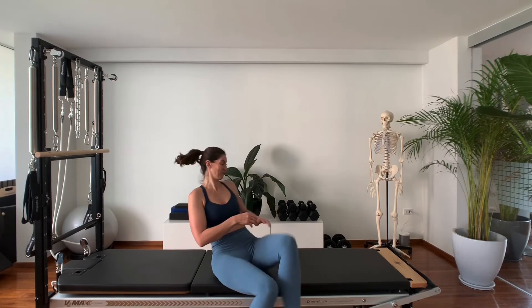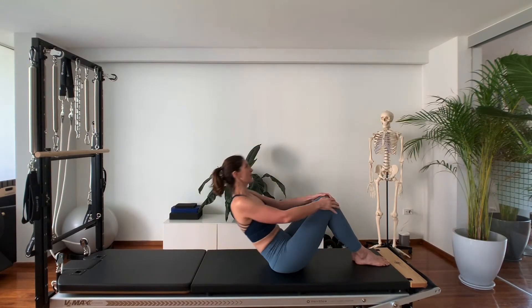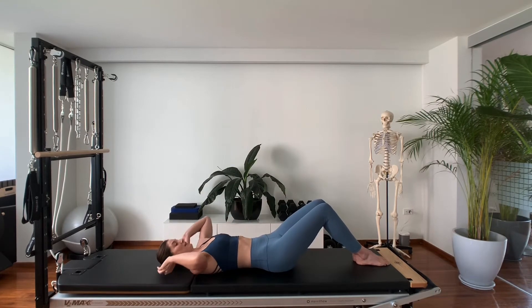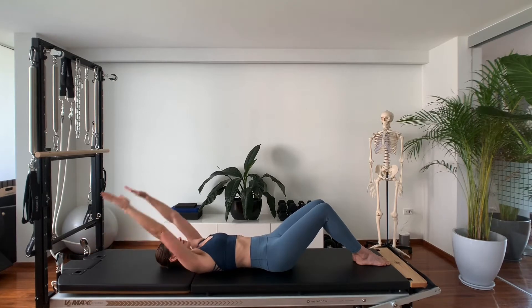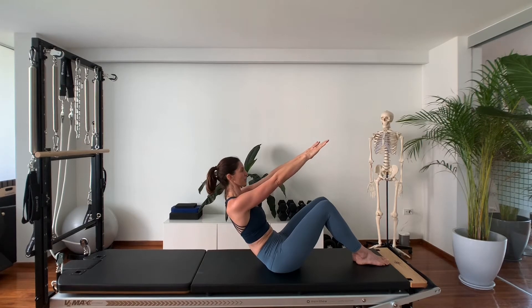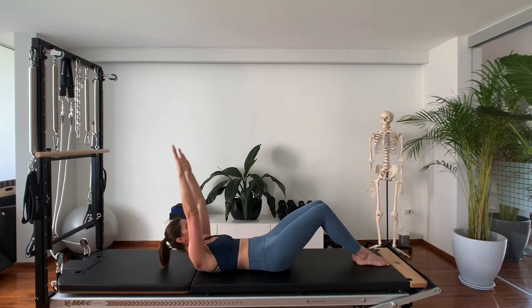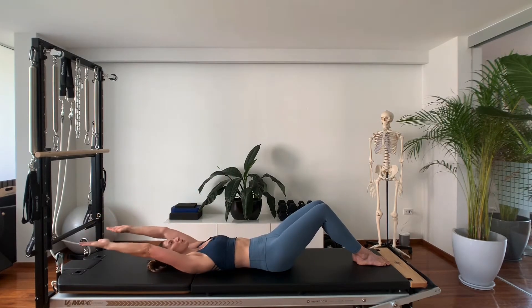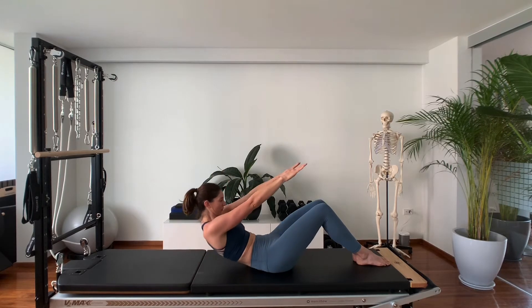I will do a few reps like normal and then I'll talk you through them. I hope I've warmed up for this.